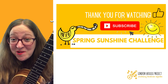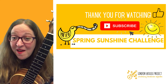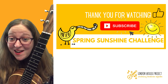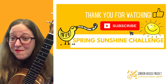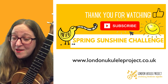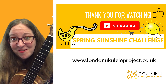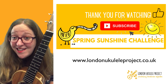Thank you so much for watching. I hope that you have got your Easter bonnets ready, and I hope that you have a very happy Easter. Thank you so much for supporting the London Ukulele Project. Please like and subscribe. If you would like a PDF of the song sheet, it is only available this time to our community patrons, so if you are able to support the work that we do, please head over to our website. If you are in our Facebook group, you will also get access to the song sheet. Thank you so much. Happy strumming — see you soon!